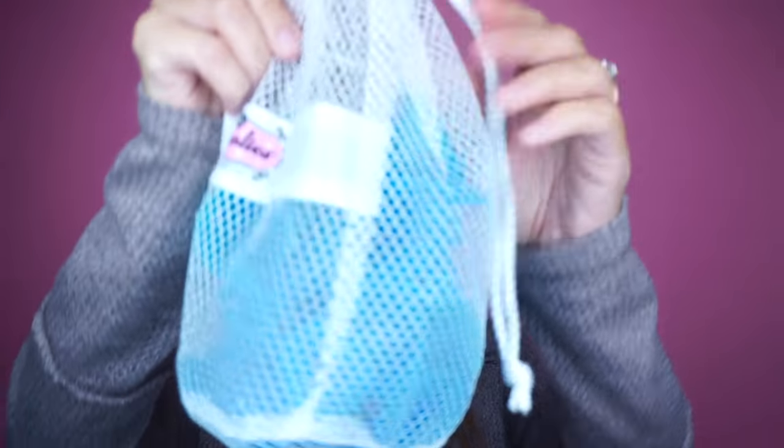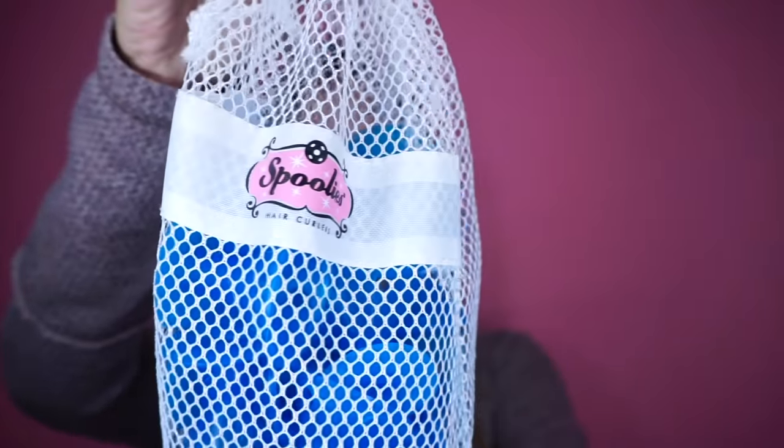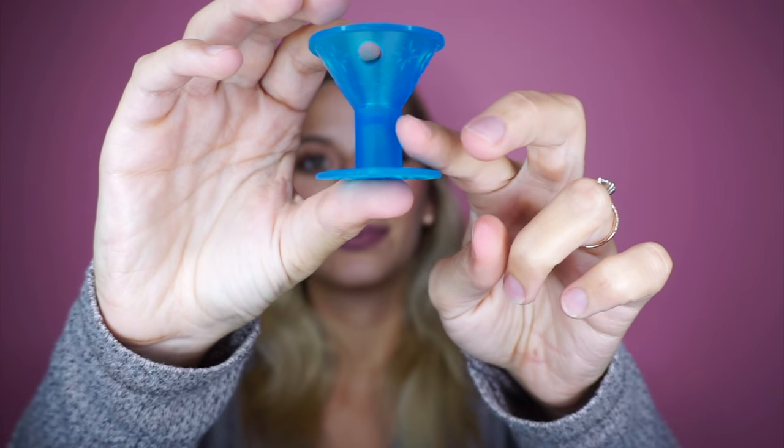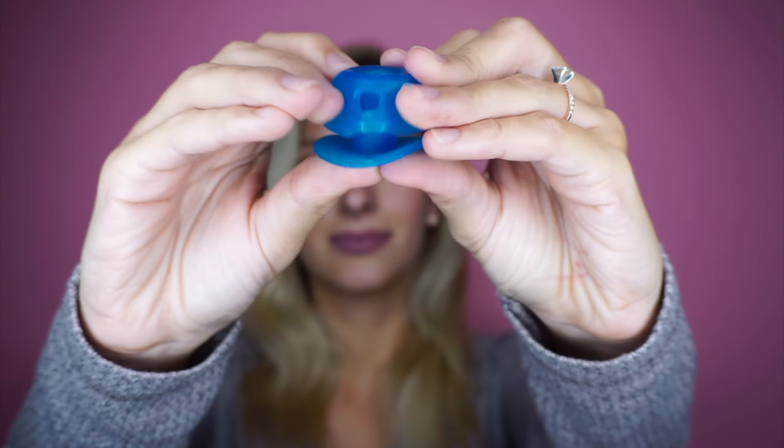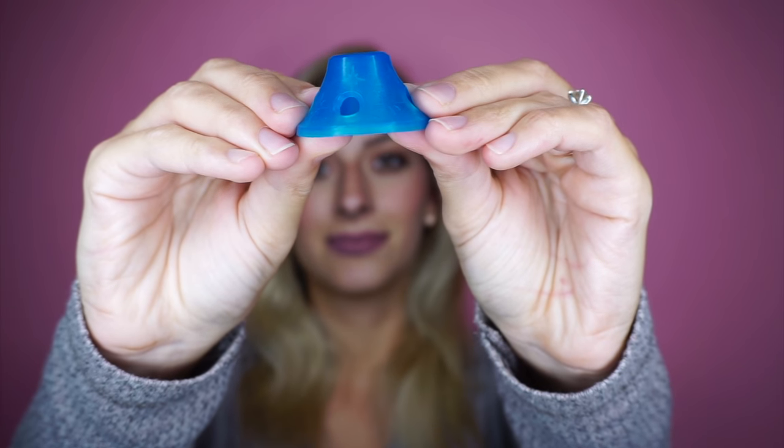Hey everyone, so today I'll be demonstrating how to use these Jumbo Spoolies hair curlers. Here's what the hair curler looks like. You can see this is where you wrap your hair around, and then you just take the top and fold it over the hair to secure it.